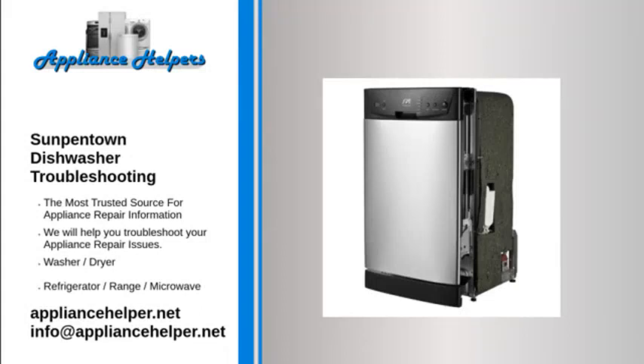If you're looking for help fixing your Sunpentown dishwasher, look no further. Our comprehensive Sunpentown dishwasher troubleshooting guide will explain common issues, provide tips, and show you how to read your model's error codes.